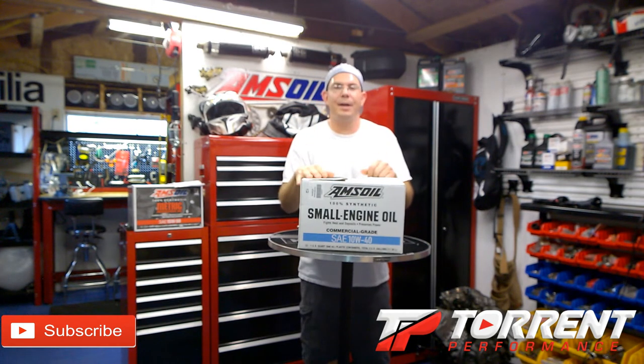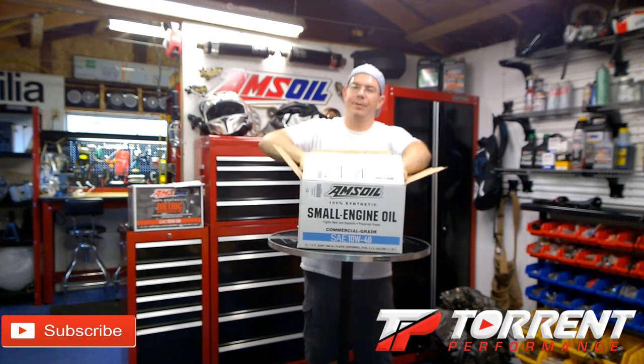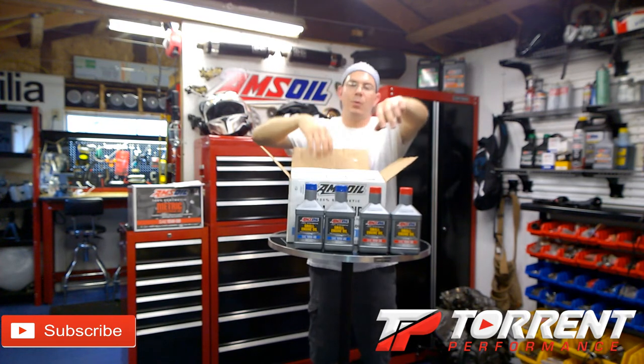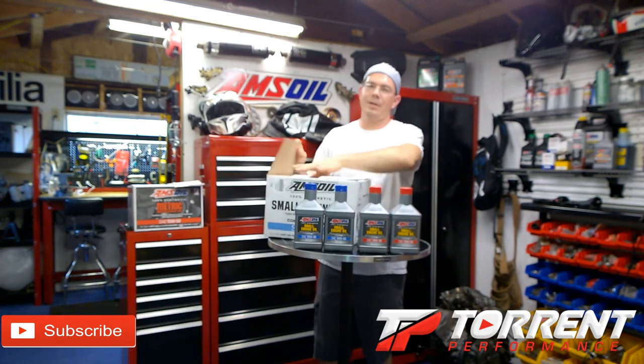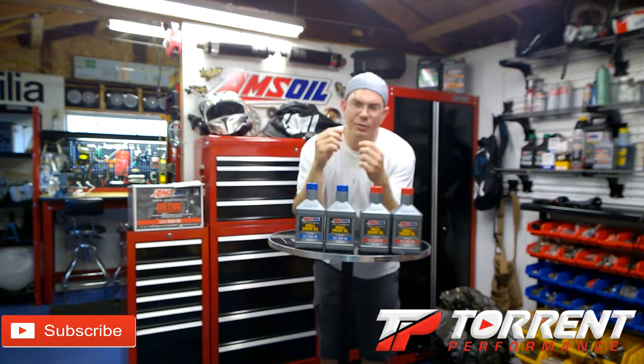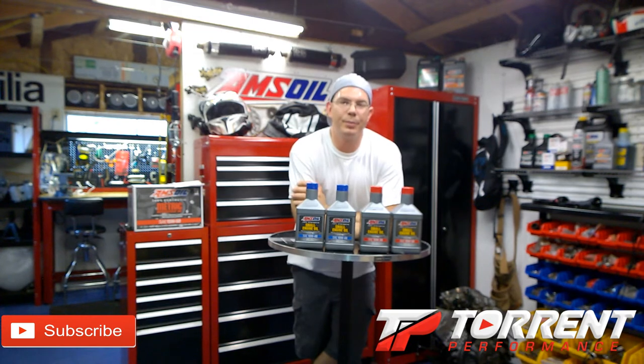There are two different grades of oil that Amsoil offers: a 10W30 and a 10W40 for small engines. Now when I say small engines, there's quite a bit of stuff you can use this oil in. This stuff you can actually use in diesel equipment as well — some of your Bobcats and heavy equipment that would have a smaller engine in it.